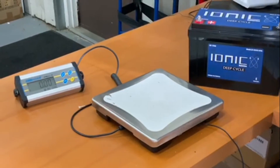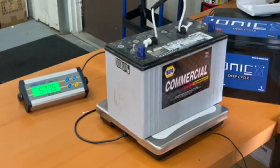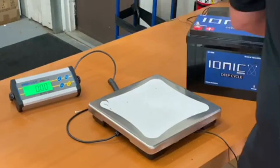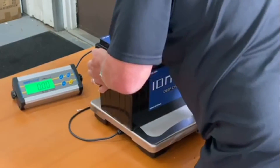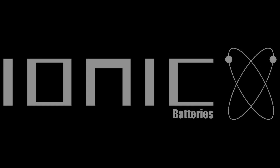What you can see here is we've taken all three lead acid batteries out of the Sprinter van, which weigh 67 pounds, and replaced them with three of our ionic batteries, which are double the run time, double the capacity, and half the weight.